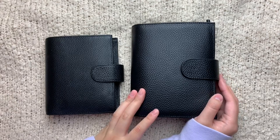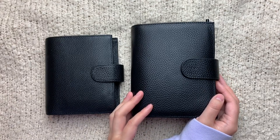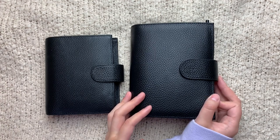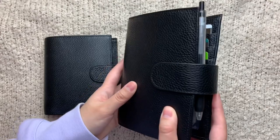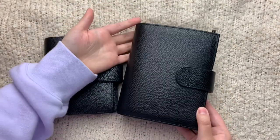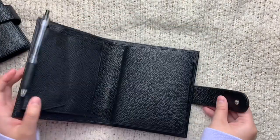It came in three weeks, which I was very pleasantly surprised about, just because I've heard so many stories about Moterms taking like two months to get to people. But I was very pleased with how quickly this came. This is the Pocket Versa.